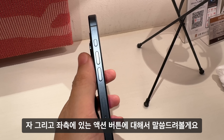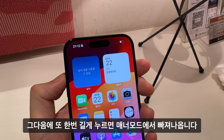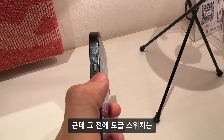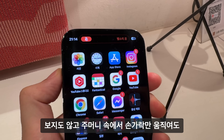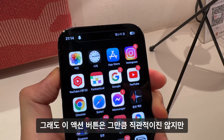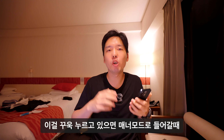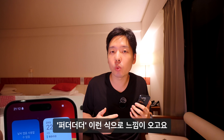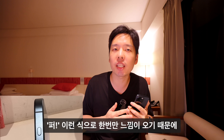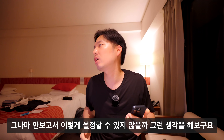좌측 액션 버튼에 대해 말씀드리겠습니다. 길게 한 번 누르면 매너 모드로 들어가고, 다시 길게 누르면 매너 모드에서 빠져나옵니다. 이전 토글 스위치는 주머니 속에서도 직관적으로 매너 모드 여부를 알 수 있었는데, 액션 버튼은 그만큼 직관적이지는 않습니다. 꾹 누르면 매너 모드 진입 시 한 방식으로 피드백이 오고, 나갈 때는 다른 느낌이 옵니다.